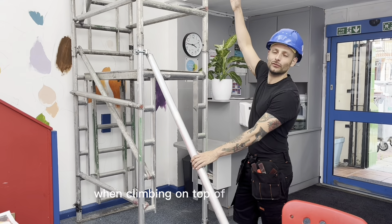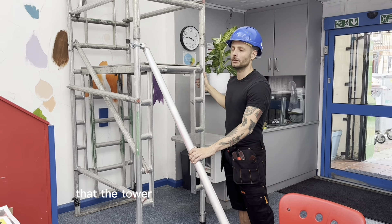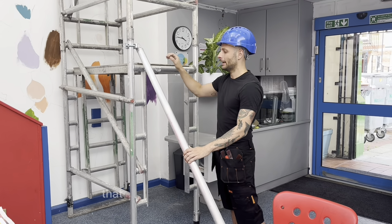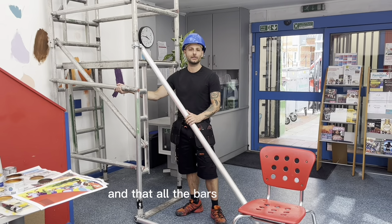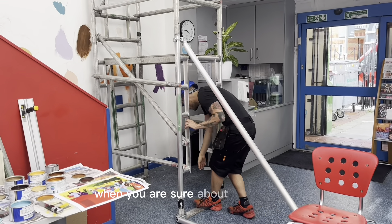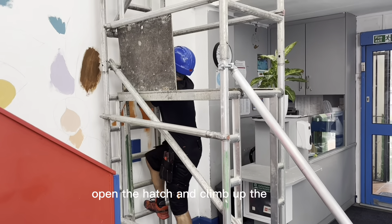When climbing on top of these towers, please make sure that the tower is safely stable on the ground, that the supports are safely locked and that all the bars are in place. When you're sure about these things, open the hatch and climb up the stairs.